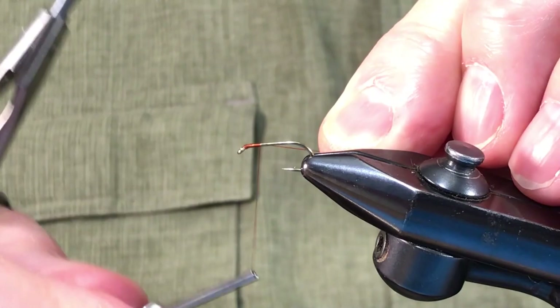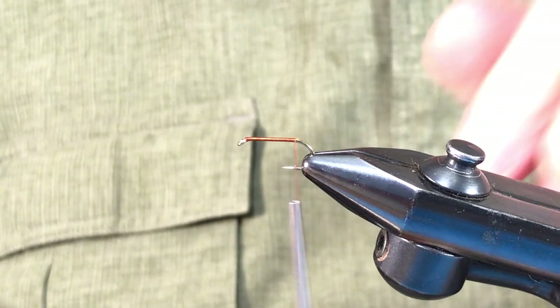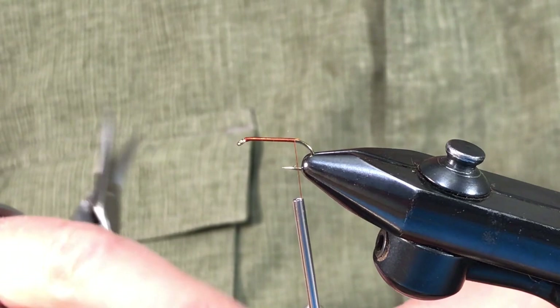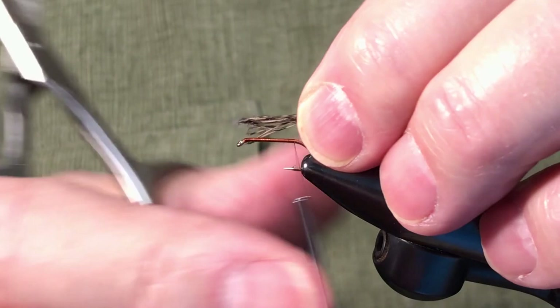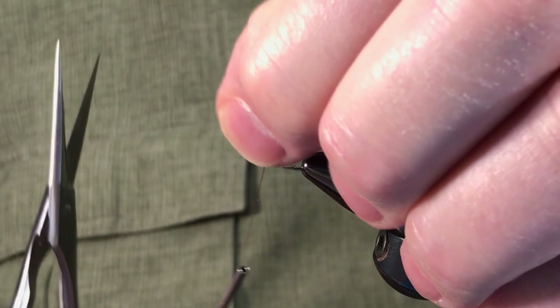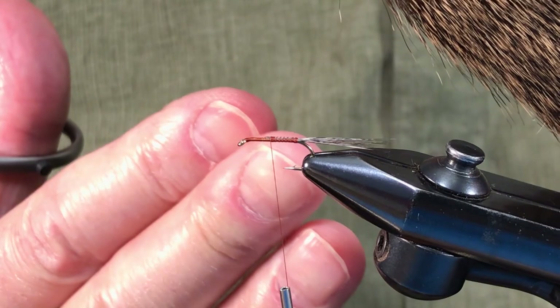I'm using the same materials as the previous fly. We've got a little bit of medium pardo here for the tail, making it fairly thick because it's going to be part of a trailing shuck style. We'll put that on about the length of the hook, running it up to just past halfway, then get rid of the excess. Similar body style with dark deer hair, as this is going to represent something relatively early season — Hendrickson, iso, mahogany in that genre. So dark.